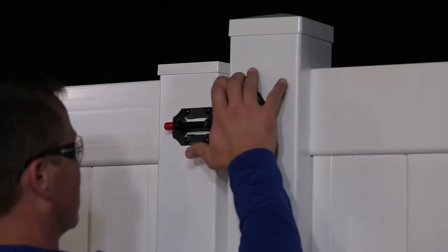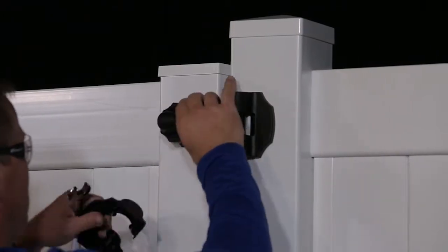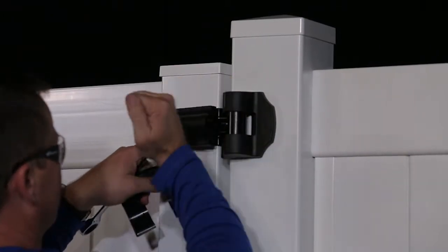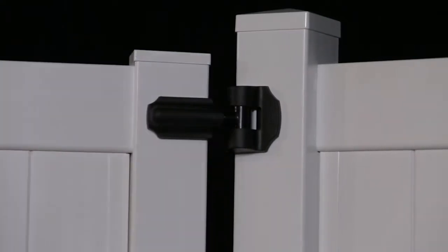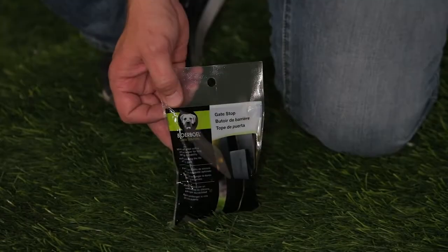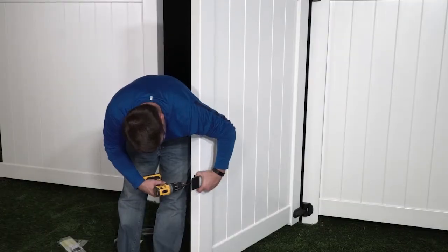Attach the hinge covers and check the gate swing to be sure the covers are aligned properly. Next, mount the gate stop approximately 3 feet from the bottom of the gate.